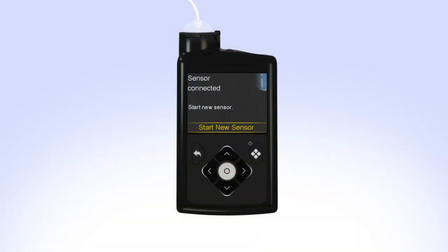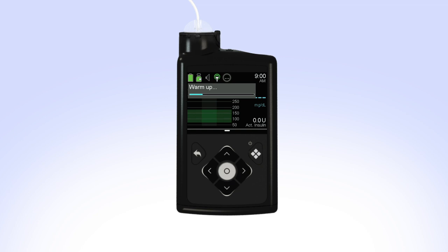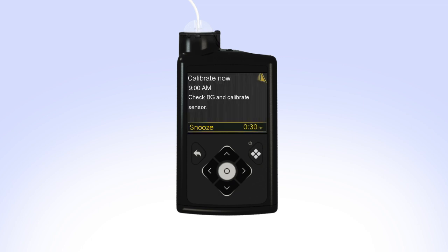When the sensor is ready to be started, your pump will show the Sensor Connected screen. Typically, this screen will display in less than a minute, but in some cases may take up to 10 minutes. Once the screen appears, select Start New Sensor. The pump will display the Sensor Warmup Started message. Press the down arrow, then select OK to clear the screen. Your pump will go back to the home screen and will show Warmup until the sensor is ready for the first calibration. Your pump will notify you with the Calibrate Now alert when it is ready for its first calibration.